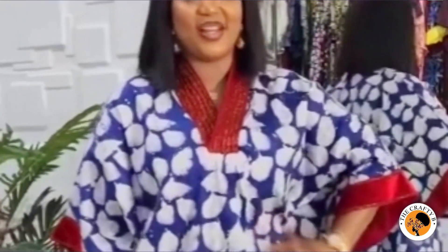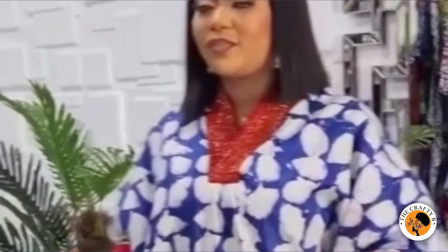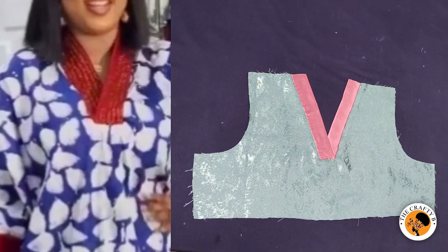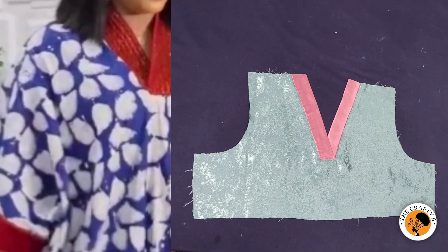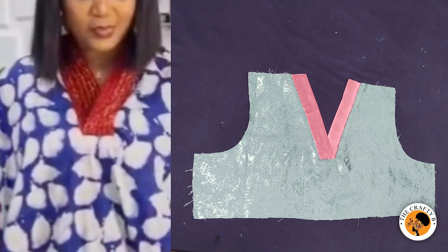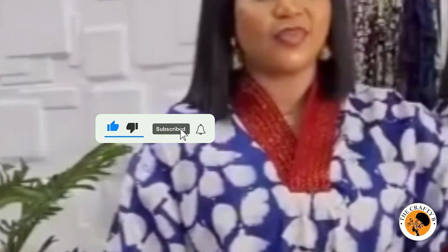Hello everyone and welcome back to my channel. Today we'll be cutting and sewing a V-shaped scrub neckline. It's very easy and simple to make, and it's beginner-friendly. Before we get started, kindly click the subscribe button and turn on your bell notification for more updates from me.